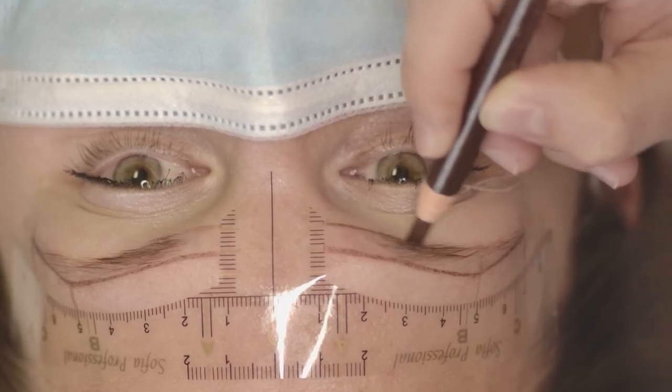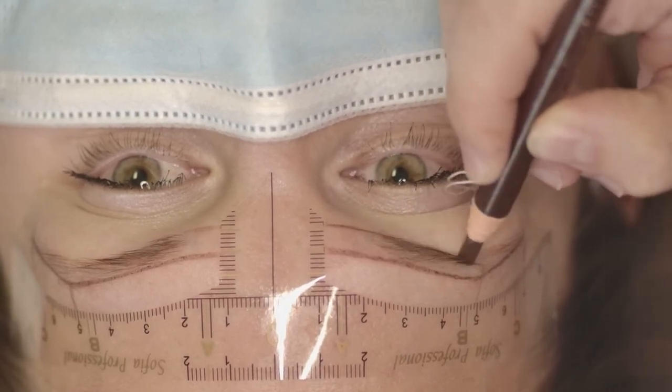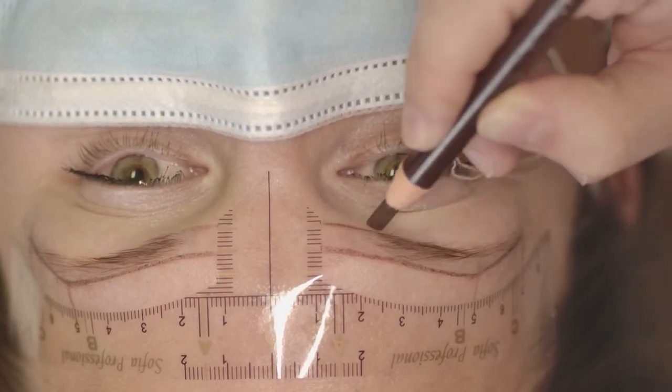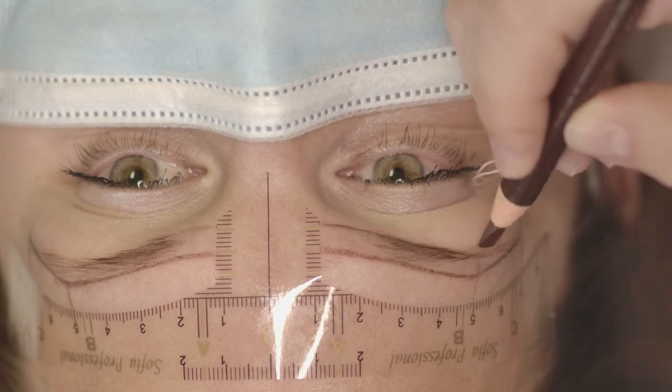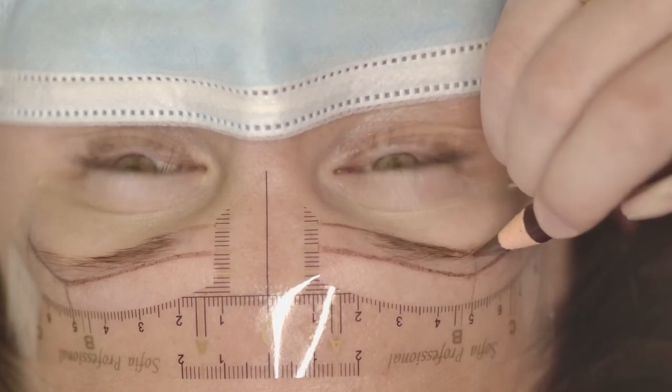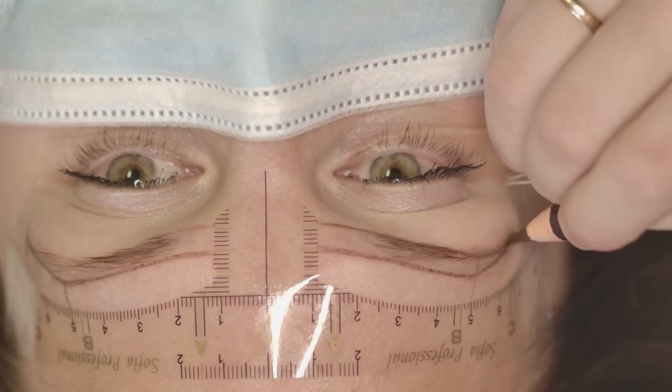Then I continue with the lower line. First the lower line goes parallel with the upper line, then I go slightly behind the arch and connect it to the tail.